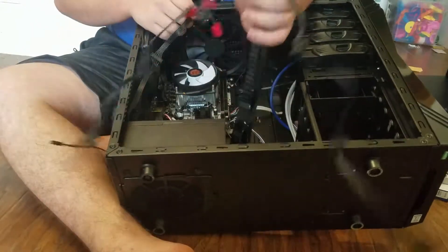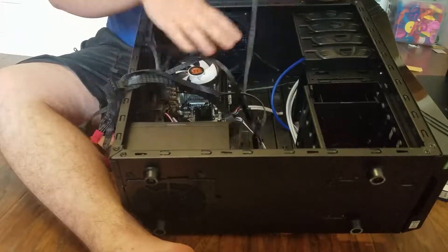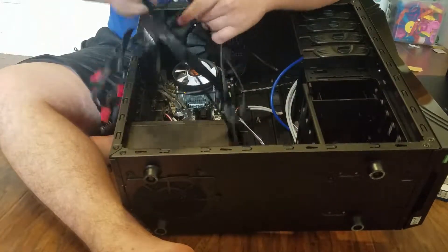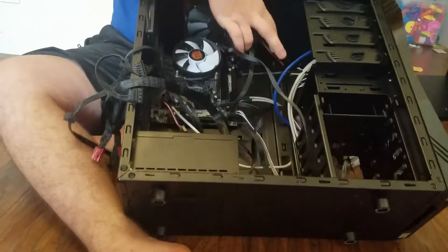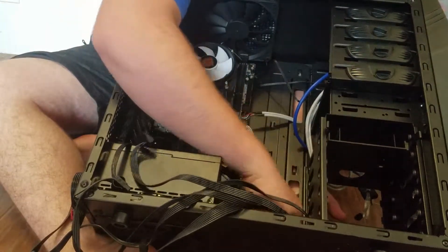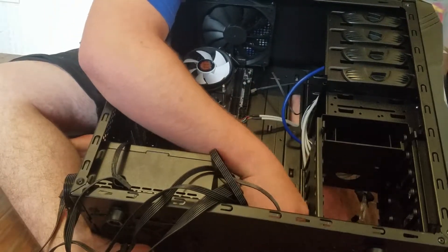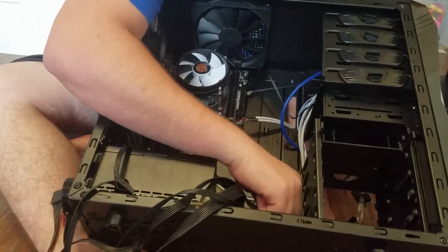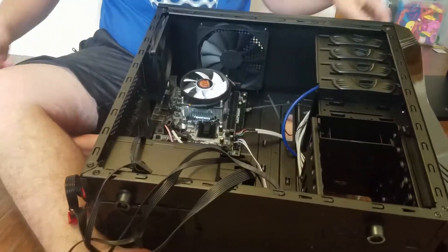I've got one build aside from my OptiPlex - that's a white computer where I pretty much just put a new power supply in and reinstalled the motherboard. That's my whole experience on this guys, just saying. I might do a video over that computer - it's an AMD FX 6300 processor with a GTX 750 SC, not the TI. It's basically just a build for my brother.